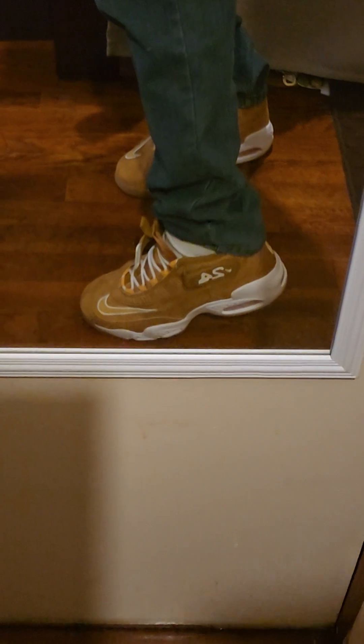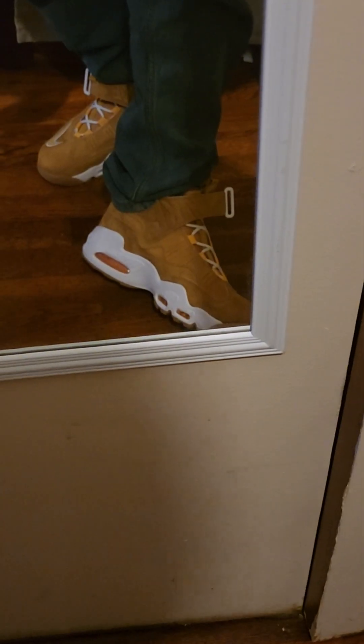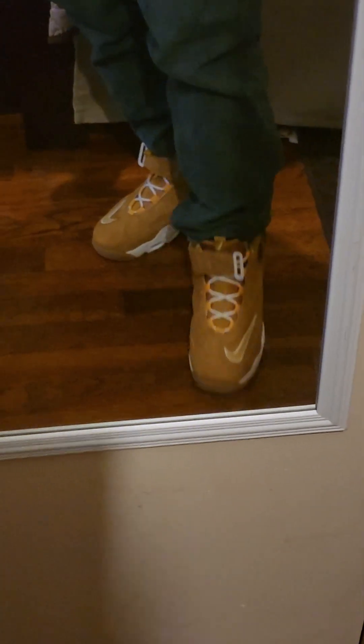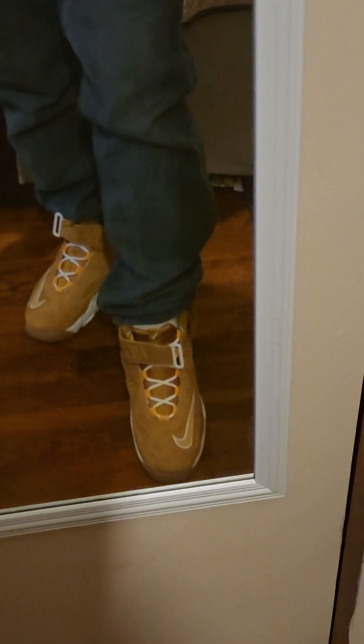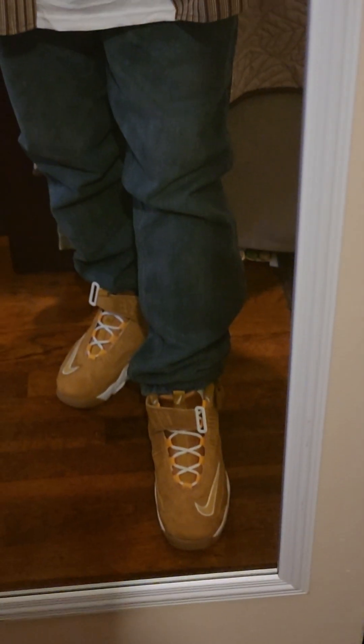The bubbles are orange — they got orange looking bubbles. They're not black. The Nike on top of the little pull tab with the white. Just some little blue jeans.